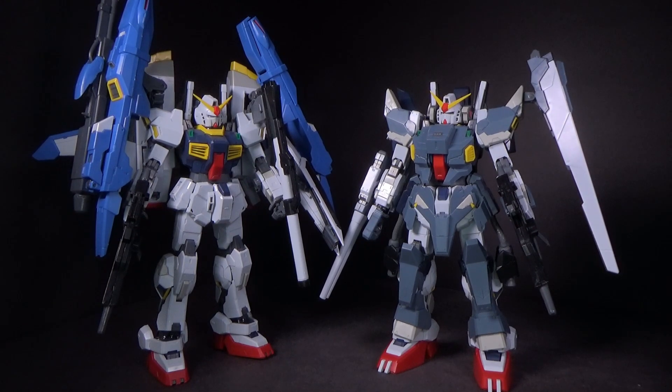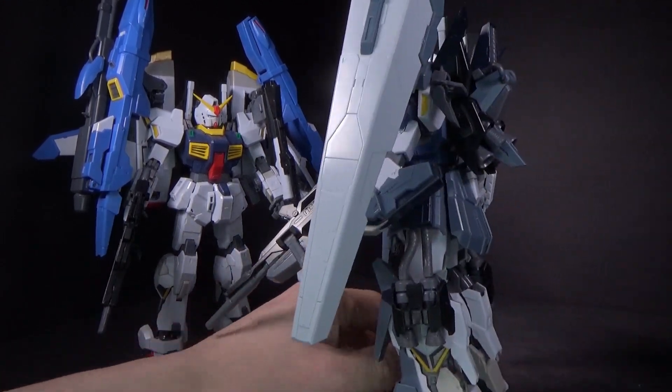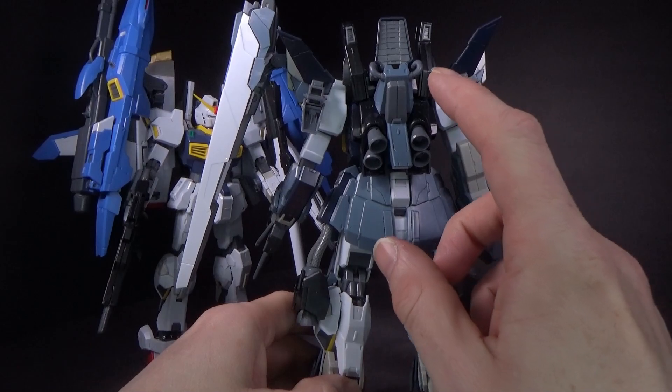I don't really see why that would be a problem, really. The backpacks are exactly the same — there's no difference — so I can literally just swap one to the other without having to take off the armor on the Full Armor Mk2.